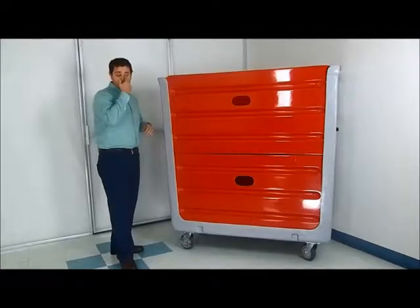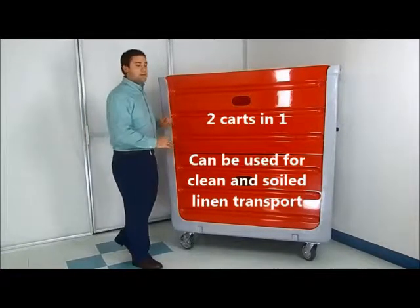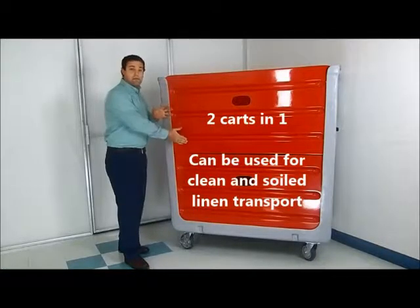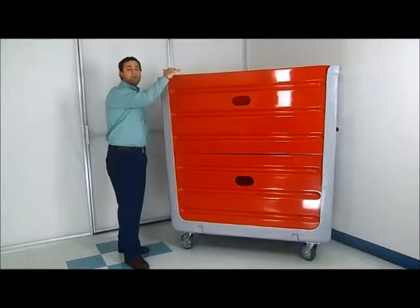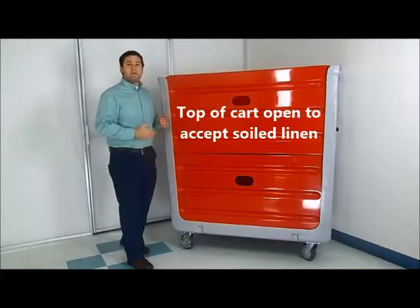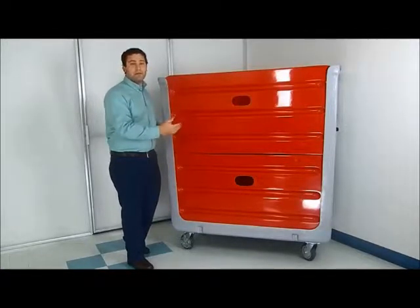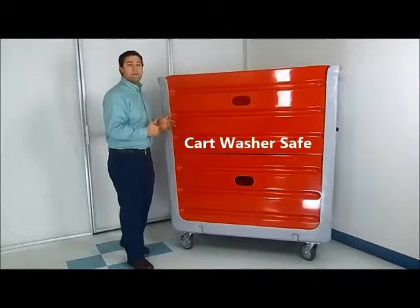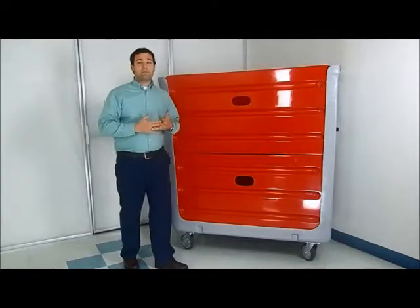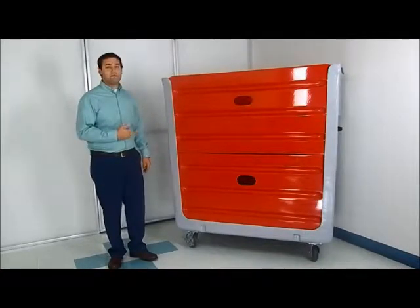Now, basic operations of the cart. The cart can be used for both soiled linen and clean linen. When the shelves are down as doors, you're able to throw soiled linen into the top of the cart. Once the cart arrives at the laundry, it goes on a cart dumper which dumps all the soiled linen, and then the cart can go into a sanitization process, either through a cart washer or if you wipe it down with a sanitizing solution.